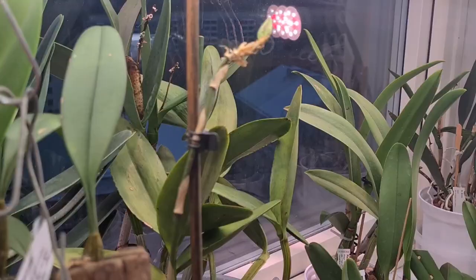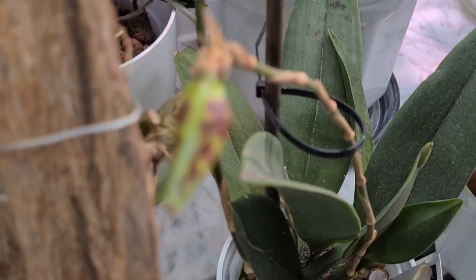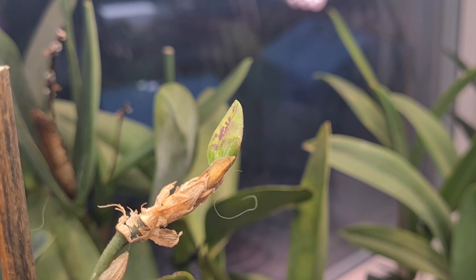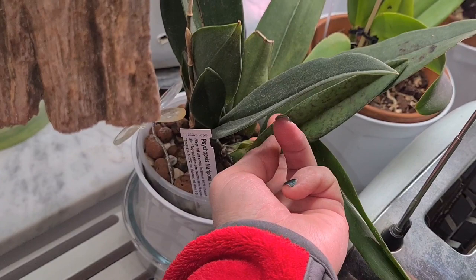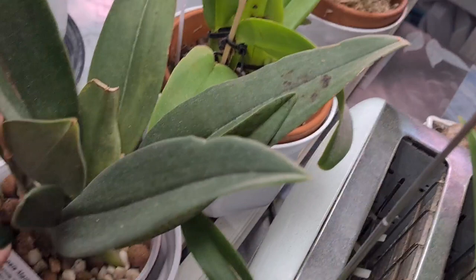This one is still continuously creating buds — bud after bud, and even on the oldest spike. It arrived in bud back in July and it's been in bloom ever since. So — Psychopsis Mariposa, three-lip. Let's see if its newest growth will produce a spike as well. This growth is kind of weak still, but it's in bloom. Good stuff going on.